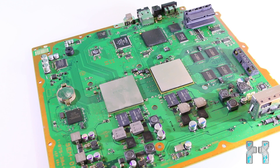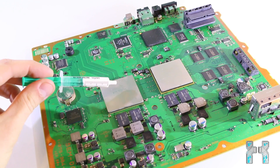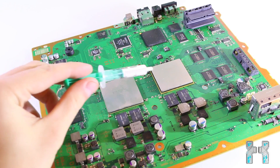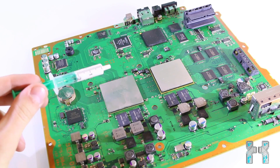Before we do that, we have to apply thermal grease onto the CPU and GPU. You can use any thermal grease you want, but I recommend taking a good one because you only do this once. I recommend Arctic Silver 5, which I also use very often, but right now I'm using a special mix which I got from a friend.